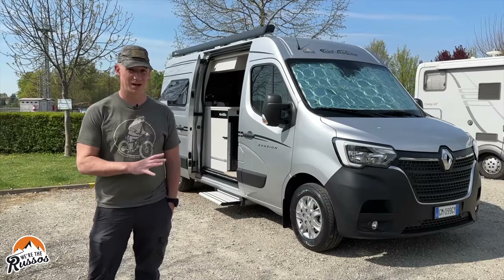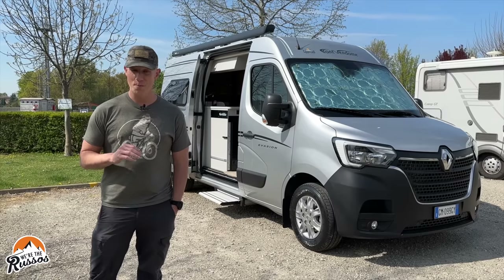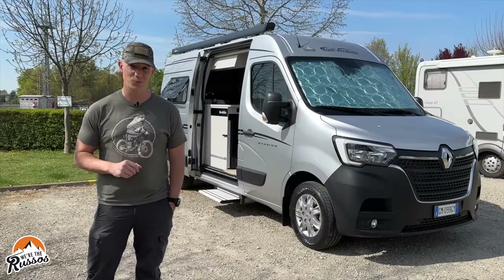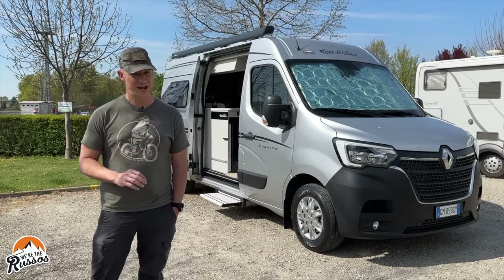This small Class B camper van is a European camper made by Font Vendôme on the Renault Master chassis. This camper van is actually one we rented in Italy. We've been in it for a few days, so today I'm going to give you a full tour inside and out.